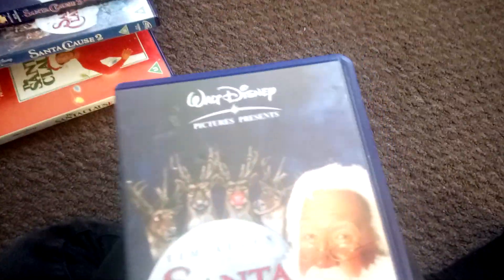Next one — here's the sequel, Santa Claus 2 on VHS. The third film didn't have a VHS because it came out in 2006. And this first one is 1994, and this is a 2003 VHS.